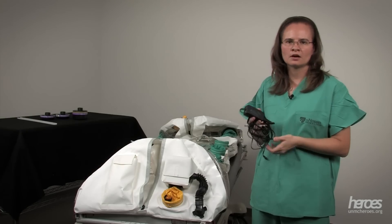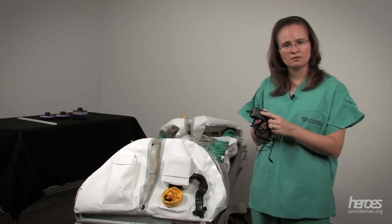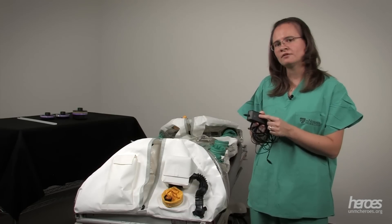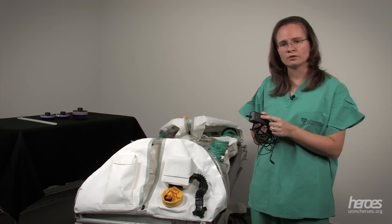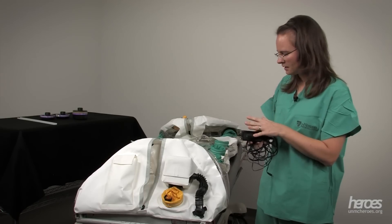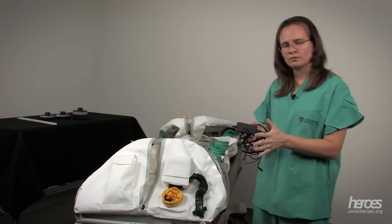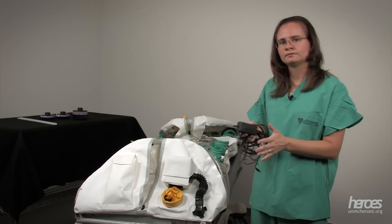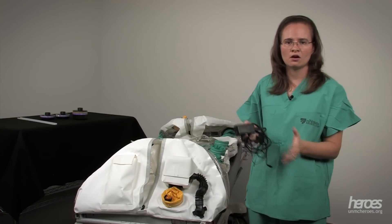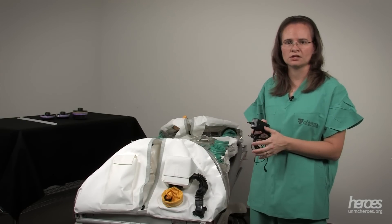The blower motor comes with a charger. The charger will be red when it's charging and turn green when it's fully charged. People often ask how long will the blower motor run. The best way to test this is to set up your isopod with all of its filters completely zipped up and run your blower motor with a full charge. Record the time that it lasts — this will tell you exactly how long your blower motor will run and how long you can trust it in a real situation.